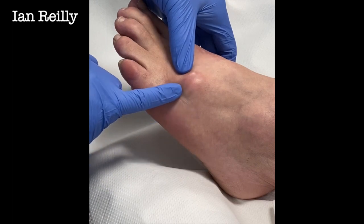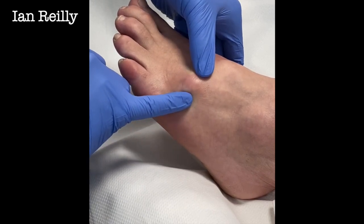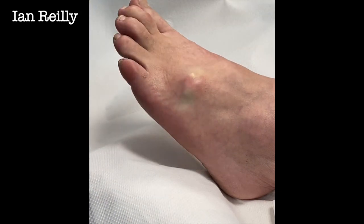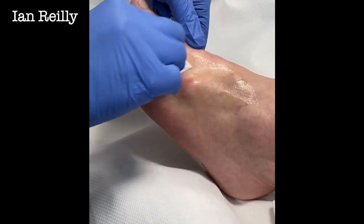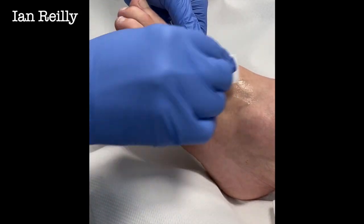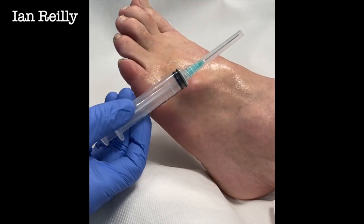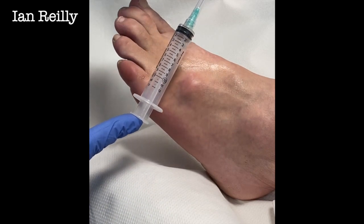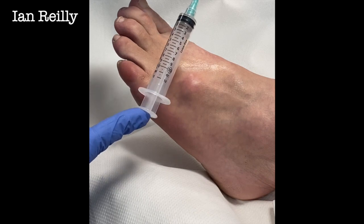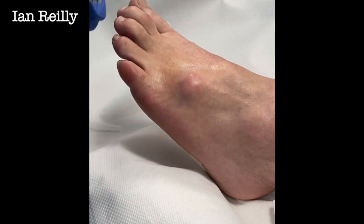So this young lady, she's a frequent flyer, she's well known to the team, and she gets a different problem every month for me. She turned up with a new lesion which we think is a ganglion. She said, 'Ian, can you aspirate this?' and because we love seeing her, we're delighted to help. We've got quite a size of a lesion so ideally we'd use a 20ml syringe and a white needle, but because we're having an NHS day, we've got a 10ml syringe and a green needle, which is nearly as good.